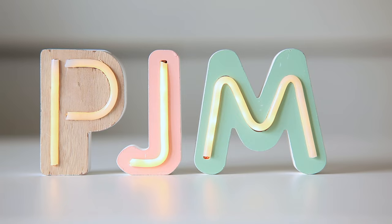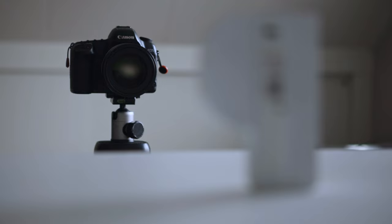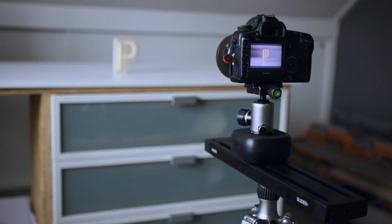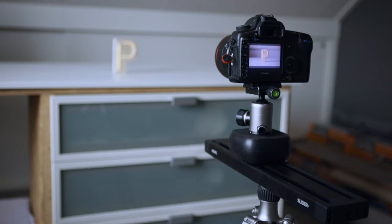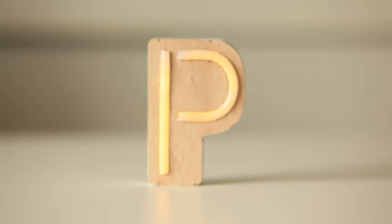And the end result looks something like this. The second shot I want to try is a bit of a hero shot in a product video. We're going to do a dolly shot moving into the subject, and we've set manual focus so that when we reach the end point we get the product perfectly in focus. And it will look something like this.